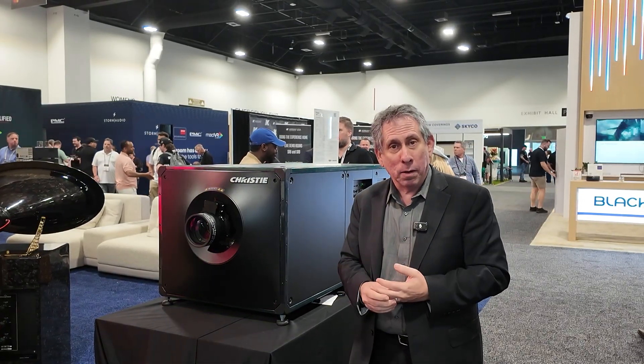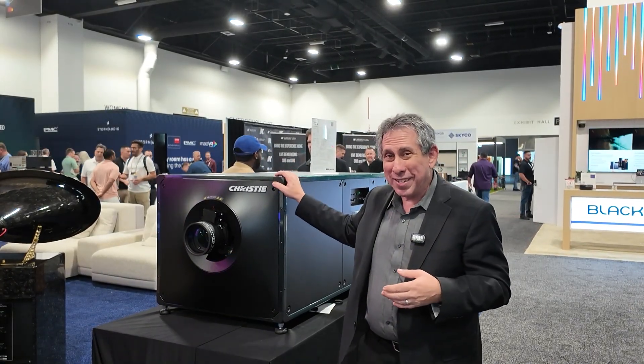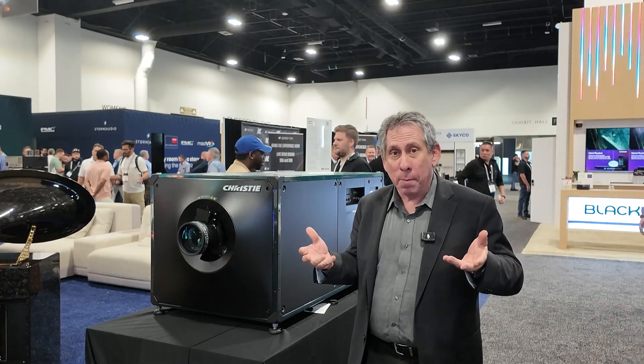And that's what all Christie Eclipse projectors have been. We have a whole variety of projectors at Christie. We have our Griffin series — phenomenal product, RGB laser, beautiful, 98% of Rec. 2020, really phenomenal. This does that too, and if you have a light-controlled environment and you have the budget, this is the projector of the next level up.